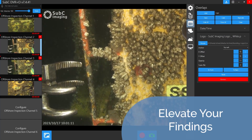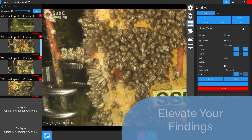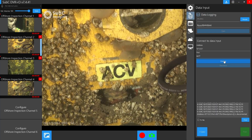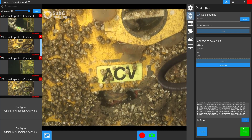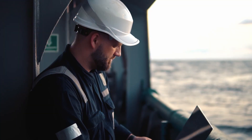Add overlays like date, time, sensor data, and your company logo to enrich your findings. Go beyond recording — automatically log data with timestamps and create detailed inspection logs, enhancing your project's integrity.